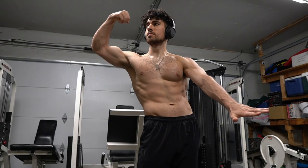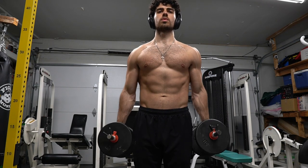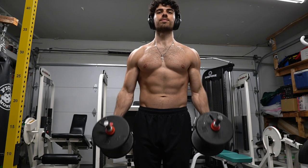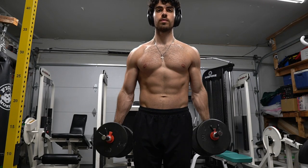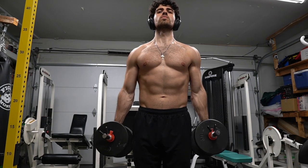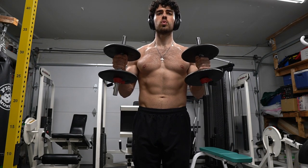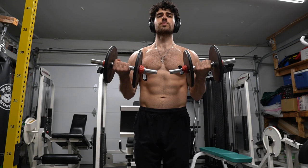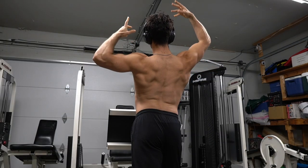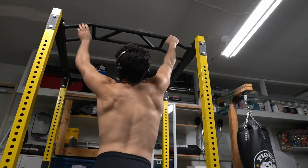It doesn't have to be a perfect workout. I always used to try to make everything perfect, but you're much better than you think. Don't put yourself down and keep your head up. I hate this exercise in a good way. When I do double hammer curl after doing all those exercises, it actually really burns. Trust me, it burns. I don't have the perfect form — I'm still swinging a little bit — but I'm doing something. It's not perfect. I could go slower. But I'm doing something. I'm not overthinking it. It's not an exam. You're doing it for yourself.